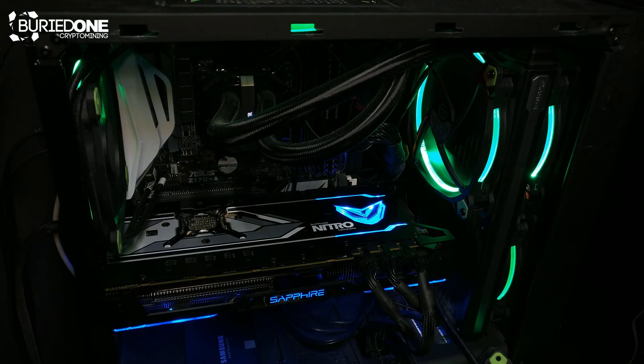So let's find out what its mining performance is — and you'll be quite surprised.